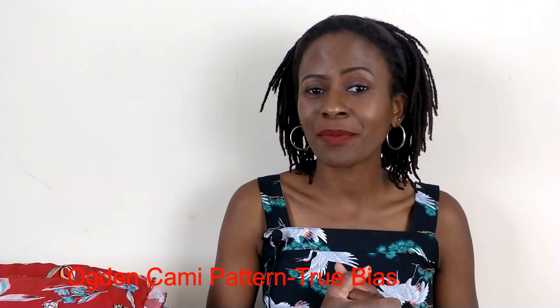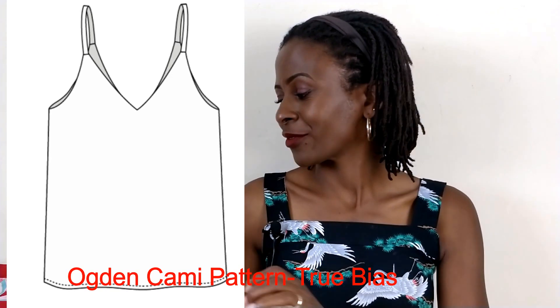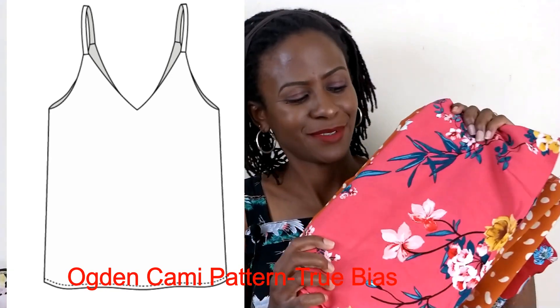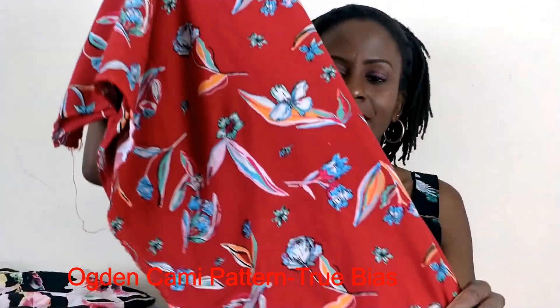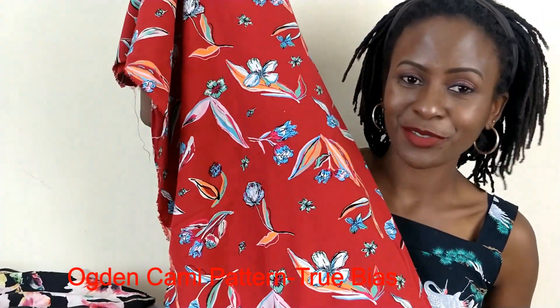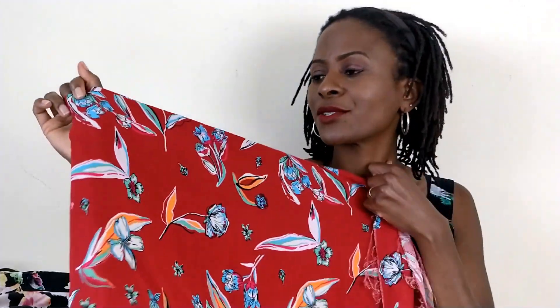The Ogden Cami by True Bias is a pattern loved by everyone in the sewing community, and I've got three fabulous fabrics. The first is this beautiful viscose fabric I picked up from B&M Fabrics in Leeds — if you love sewing and you've been to Leeds, I'm sure you know that shop. I plan to make an Ogden Cami out of this. The second fabric is also a viscose — it's a pink one.